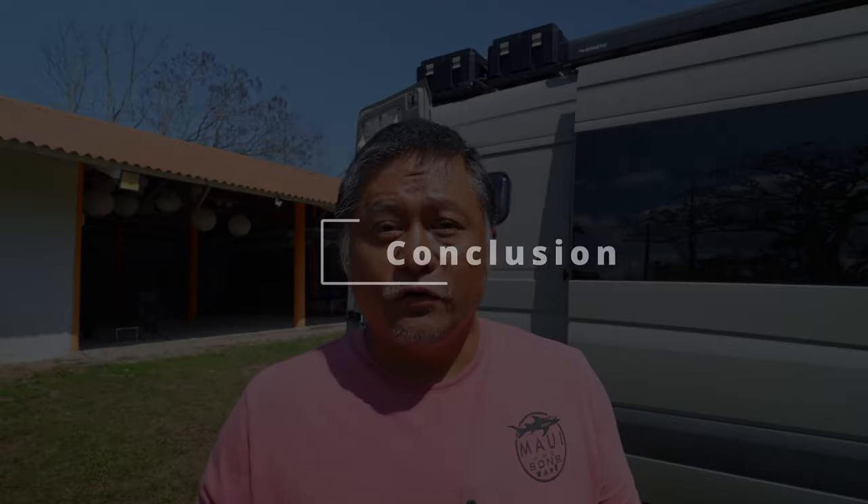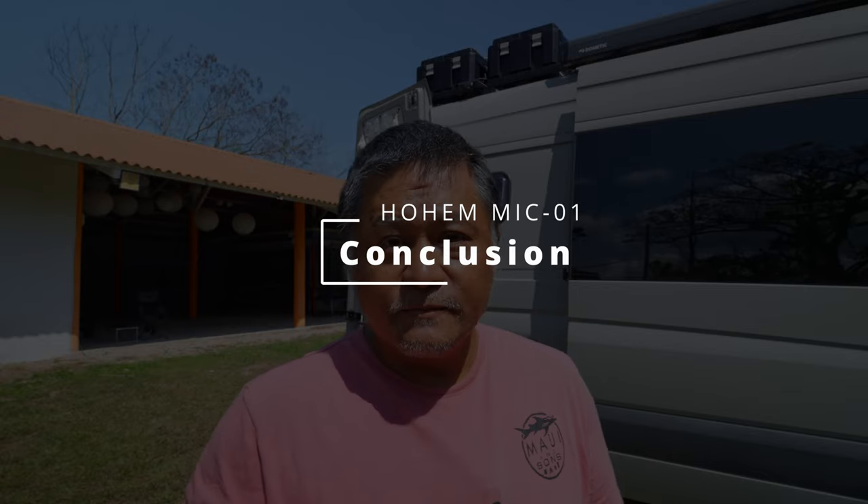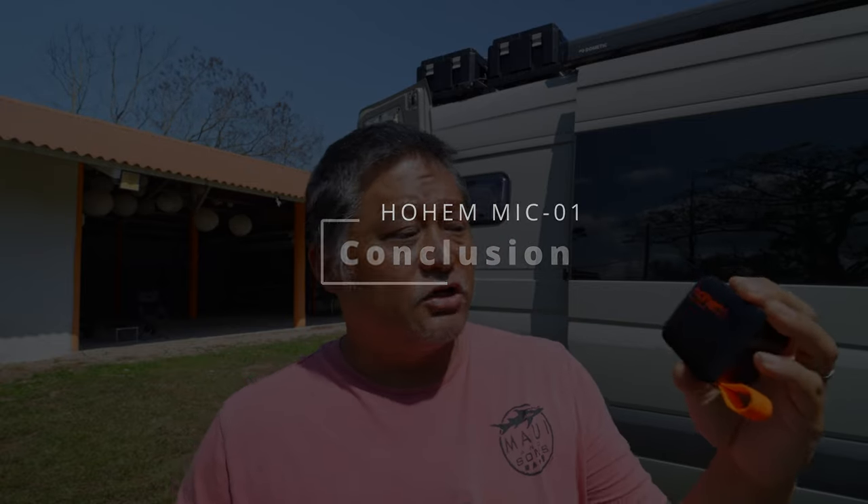Those are the pros and cons of the Hohem Mic 01. I still think for $109 this is really hard to beat, especially with the features it has. You can even get a single transmitter version of this for only $59 — really cheap, I don't know if you can find anything else at this price range. You can get it in black or white, USB-C or lightning. USB-C is $10 less than the lightning version. I have links to all the different variations down in the description below.